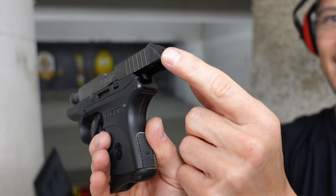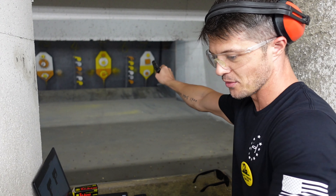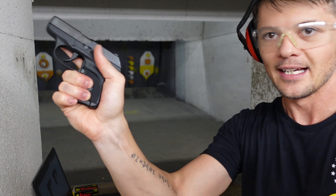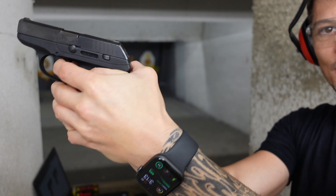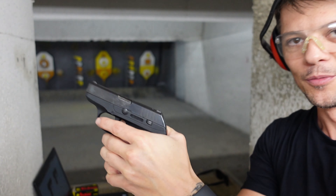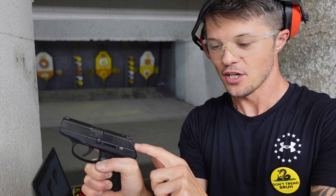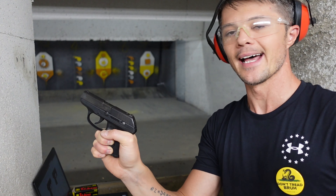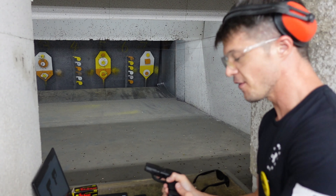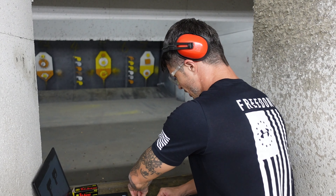Wanted to do this review for a while. Chambered in 380 Auto, the barrel is only 2.7 inches. As small as it can get — look how tiny it is. If you want something to conceal carry as easily and unnoticeably as possible, without any weight, this is pretty much the size of a wallet.